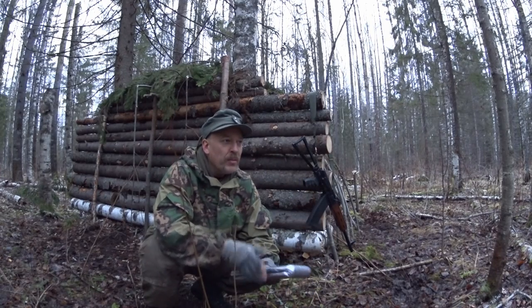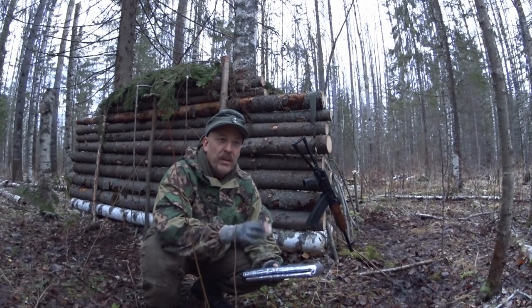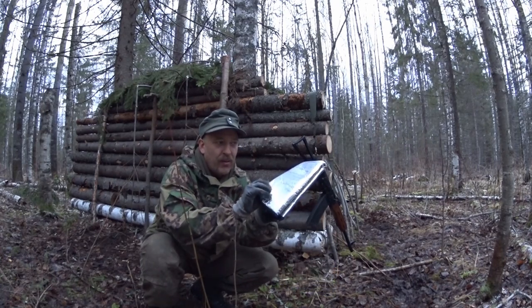I've seen so many people using these, which is of course okay, but please turn the alufoil side downwards and not upwards — so you're not laying on the alufoil.